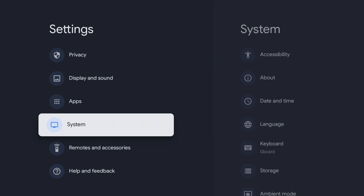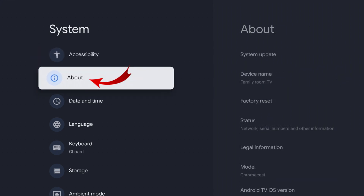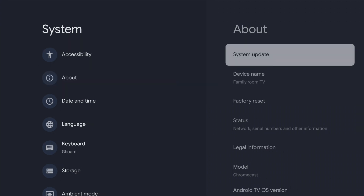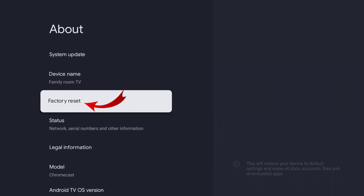Go ahead and select System, and once System loads up you can look for the option that says About. Right under Accessibility here I have the option that says About — go ahead and select that. That's gonna bring up some more options for us. This is where you would also system update your Chromecast.